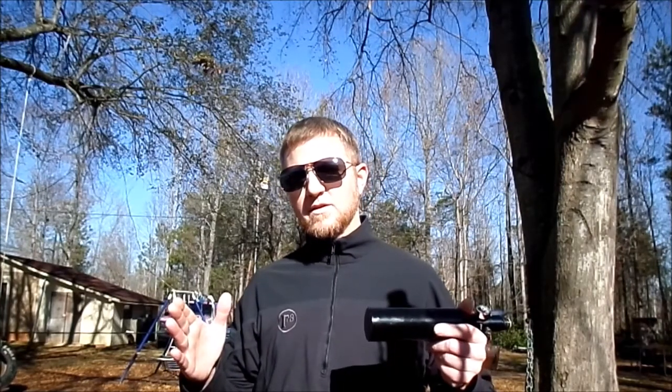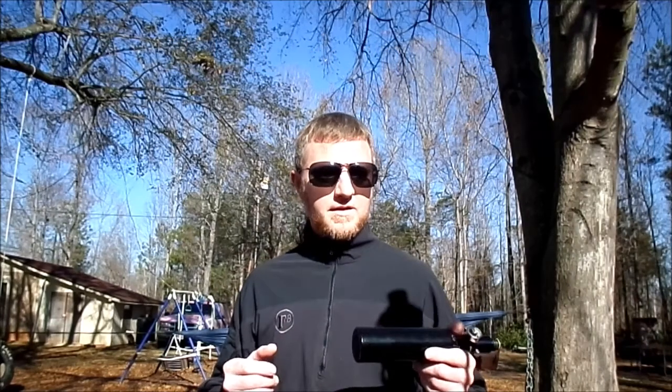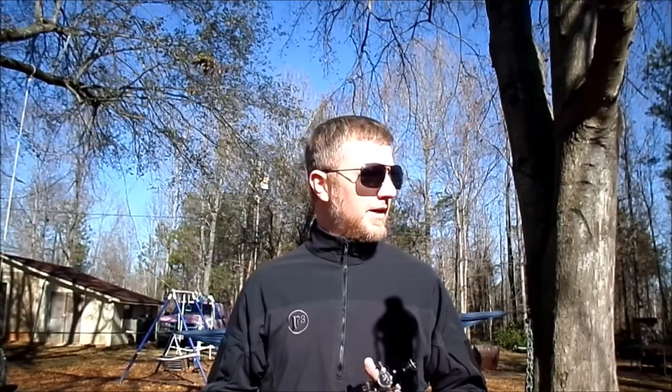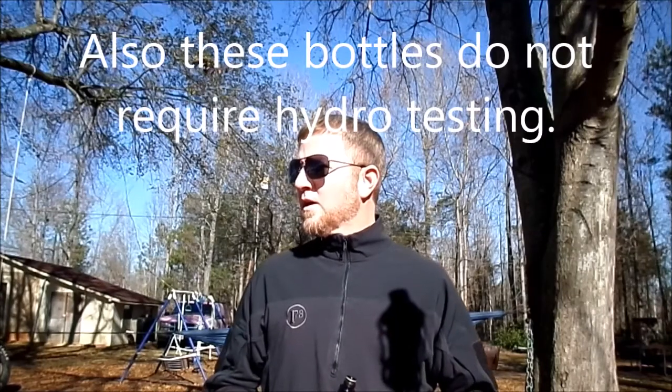I don't really mess around with any aluminum bottles other than these 13ci 3000s — there's one a little bit longer, like a 20-something 3000, but these are generally all I use because they're great for hunting where you don't want to be lugging around a huge bottle and you're not going to need a huge number of shots to get done what you need to do. Alright guys, that's about it — I'll see y'all later.